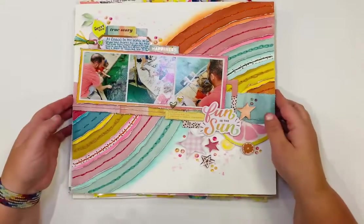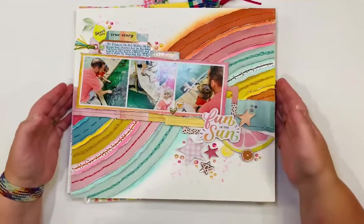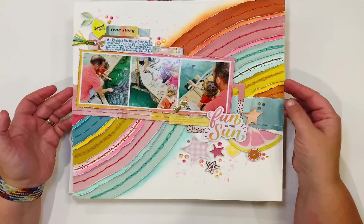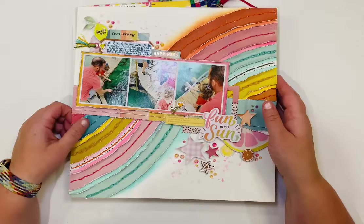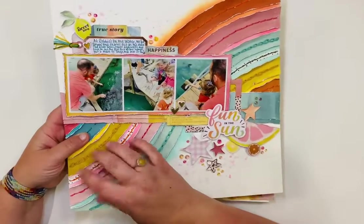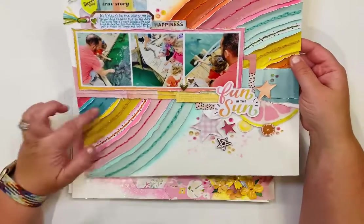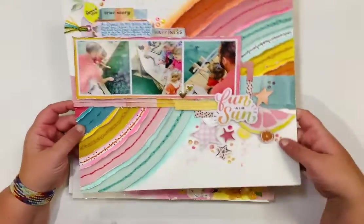This layout was made just for fun using Sun Chaser from Heidi Swapp — I love that collection and have made several layouts with it. I cut apart a patterned paper, distressed the edges, put it back down, and used different hand stitches — chain stitching, backstitch — with distress oxides in the background to match the patterned papers.